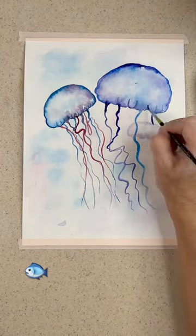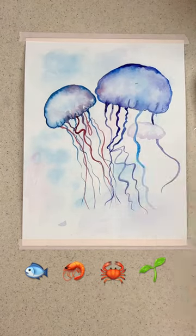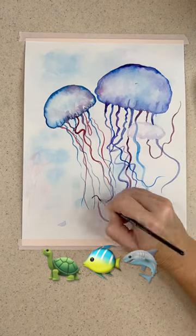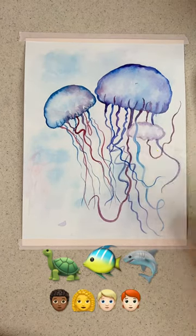They eat fish, shrimp, crabs, and tiny plants. And you know who eats them? Sea turtles, tuna, sharks, and even some people — they eat them as delicacies.